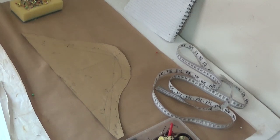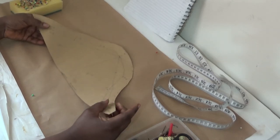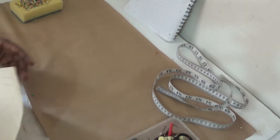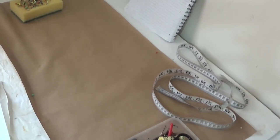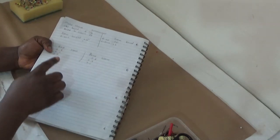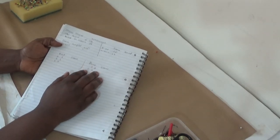Hello everyone, welcome back to my channel. If you're new, please don't forget to subscribe and share my video. In this video, I'm going to show you how to draft your cap height — the proper formula to use. You can see this is an example of what I've drafted before. With this formula, you're not going to make any mistakes. Let's get started.